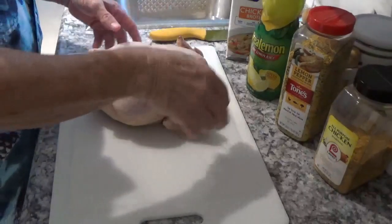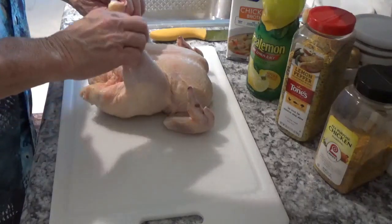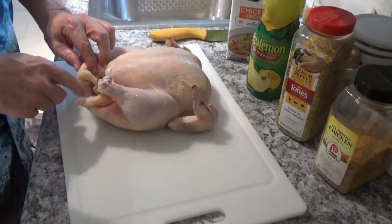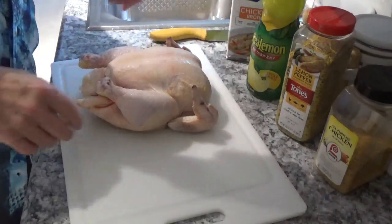Okay, now I've got them all washed up and washed inside out. I'm going to trim a little bit off the bottom and a little bit off the top.